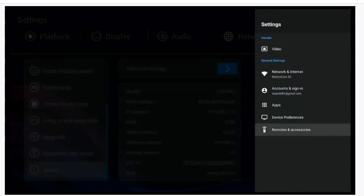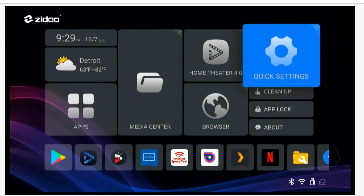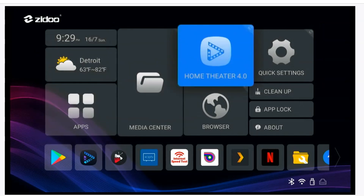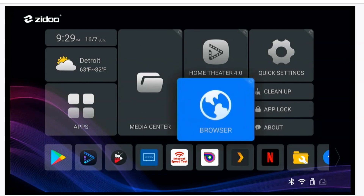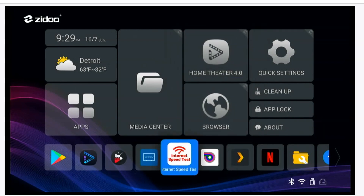This remote control is IR and it's not backlit, so it's not the greatest. They really want you to get the other remote control that I'll show on my live streams on Mondays and Fridays at 7 PM Eastern Standard Time. Now let's go do the internet speed test before we get into Home Theater.